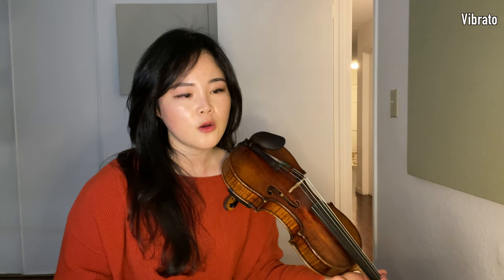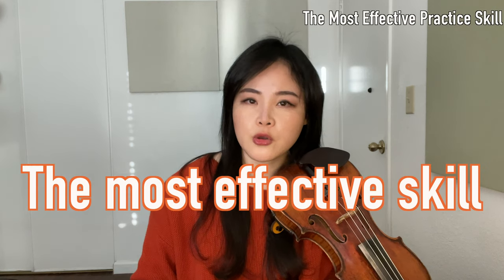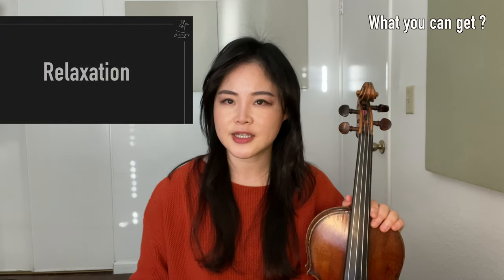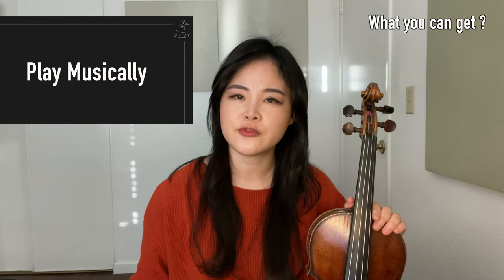I don't think there are really only finger vibrato, or wrist vibrato, or arm vibrato. You can have the most effective practice skills ever. This video will improve your tone production, relaxation, vibrato, technical skills, and even help you play more musically.